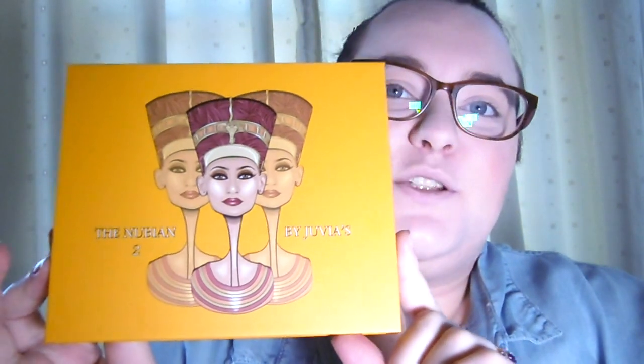Hello everyone and welcome back to my channel. Today I'm going to be trying out a new item of mine — the Nubian 2 palette by Juvia's Place. I've wanted a Juvia's Place palette for quite a while after seeing them on Nikkie Tutorials. She's done some really amazing looks with their palettes.